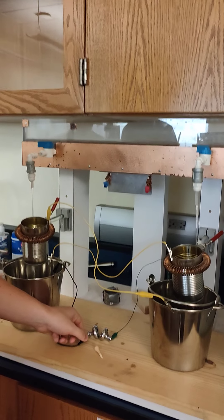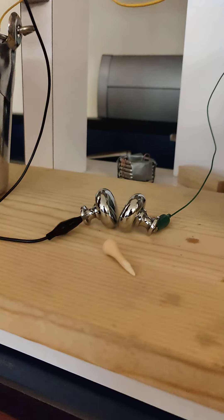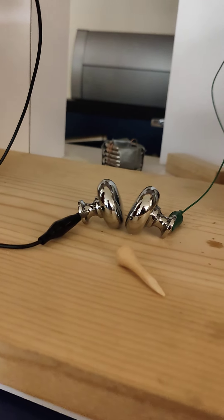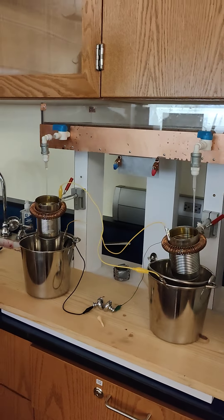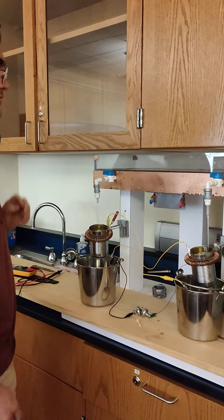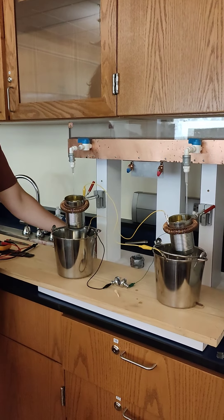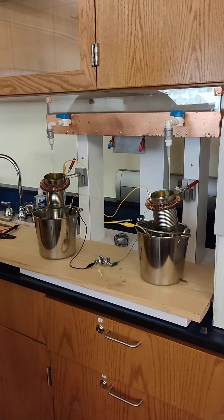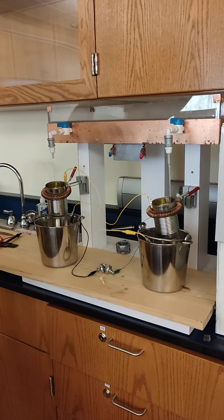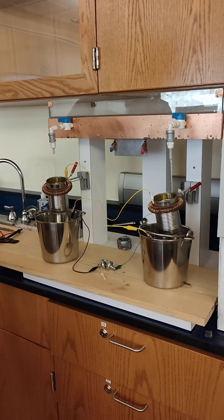You might have to nudge these a little bit. Maybe there will be a spark. Basically, in principle, you just need to make sure that everything is electrically isolated. This laminate on the wood turns out to be conductive enough for this setup to not work, which is why we have it on this piece of insulating wood.